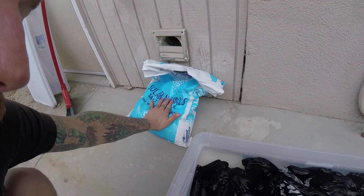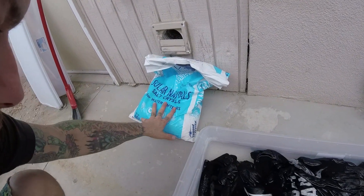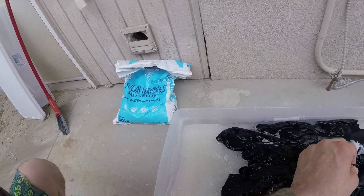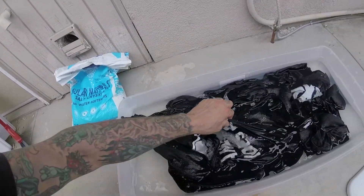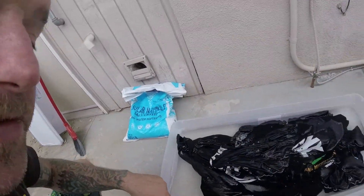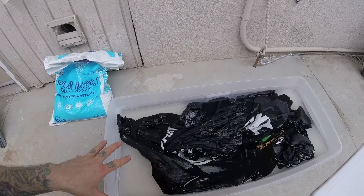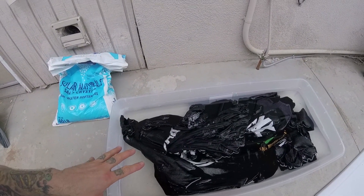This bag of salt was about $5 at the nursery — basically Home Depot has these. I got a bunch of my shirts in here, and this is phase one. Phase one is the salt water. I got them soaking in salt water for about five days, I'm taking them out right now, and I'm going to do phase two.